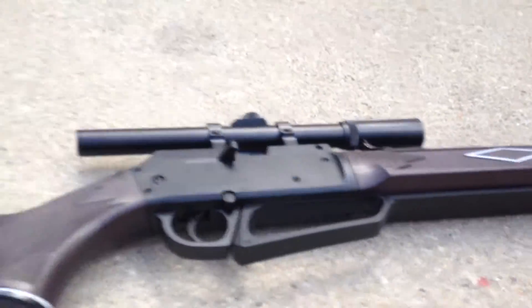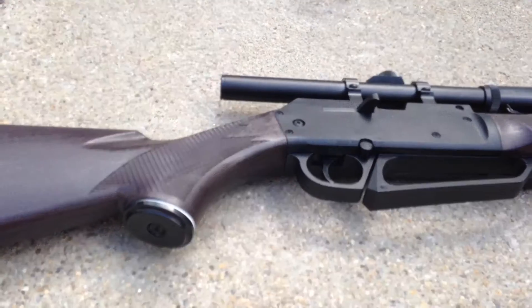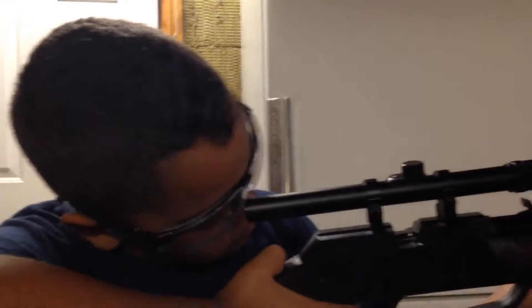I was gonna do an overview of my M16 but I might do it on mustard man's channel, so go check out his channel. We're gonna be showing you how it shoots. This is mustard man — he's about to shoot with the sniper, so let's get into action.